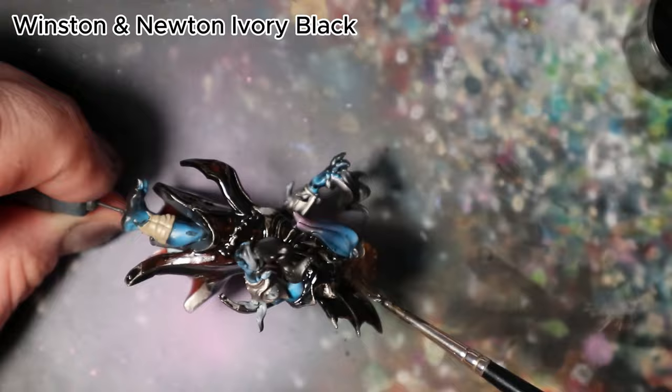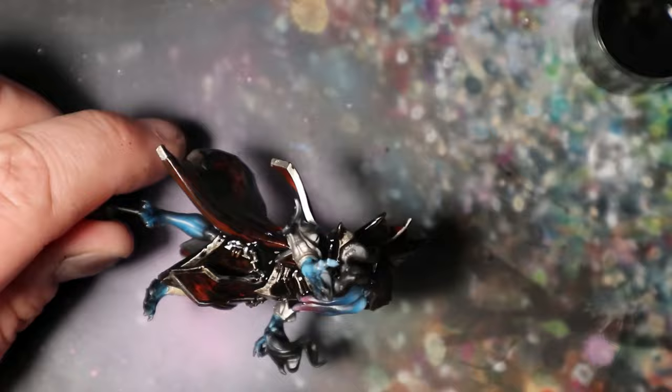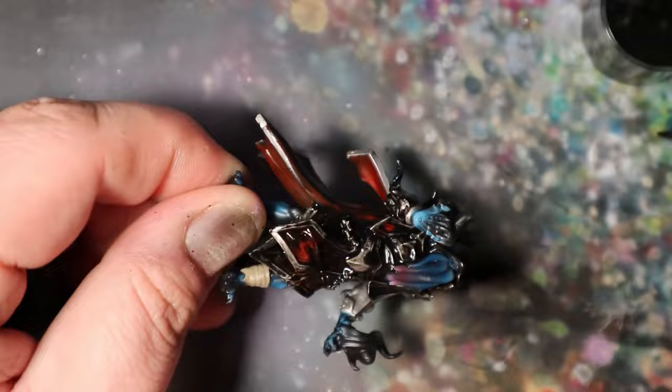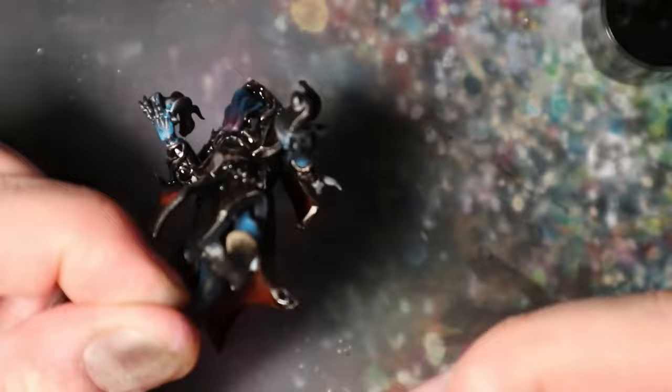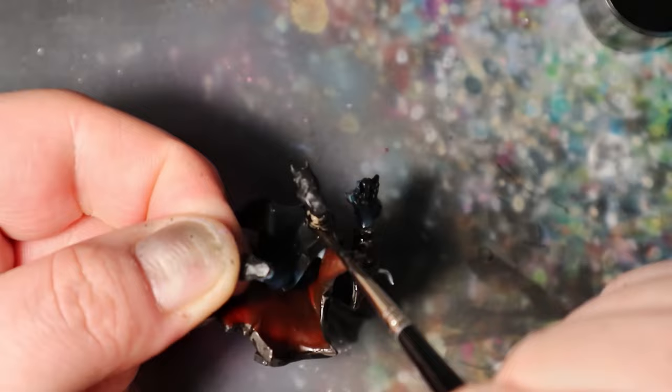In this step, I will enhance the depth and realism of the leather parts, red cape, and steel elements by applying an oil wash to the miniature. This technique will bring out shadows and create an impressive level of detail. Apply the oil wash carefully to the leather sections, cape, and steel elements, allowing it to flow into the deepest recesses to create a natural shadowing effect. Take your time, as it can significantly elevate the overall appearance.